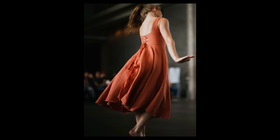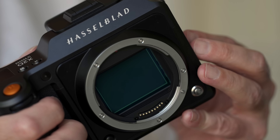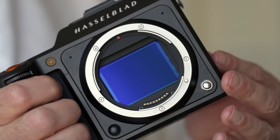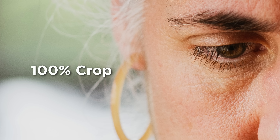With the Hasselblad natural color system, it looks simply outstanding. We now have an additional stop of dynamic range and of course 100 megapixels of resolution. Also a first in any Hasselblad medium format camera is in-body image stabilization. This camera features 5-axis stabilization developed specifically for this sensor, and it delivers up to seven stops of handheld shooting in difficult conditions.